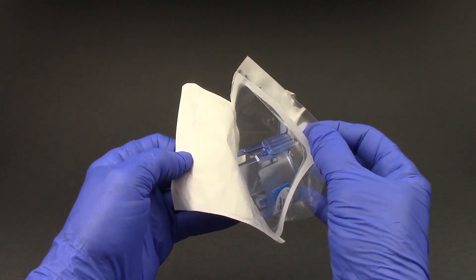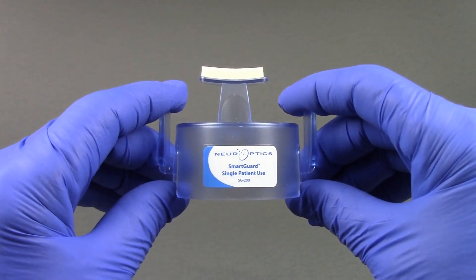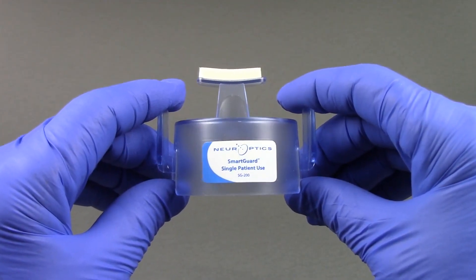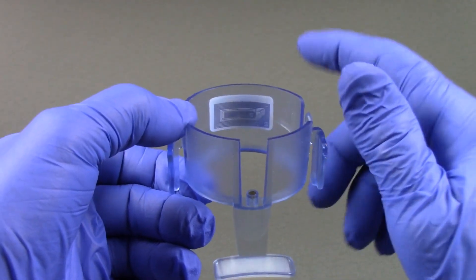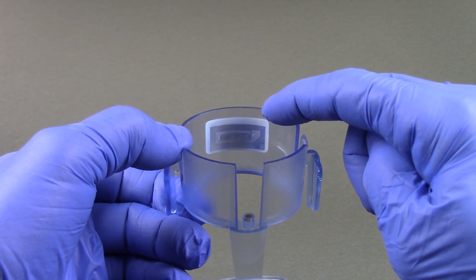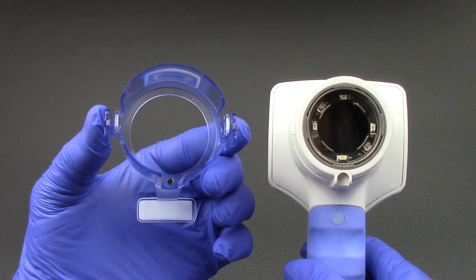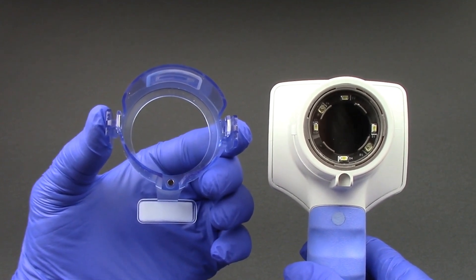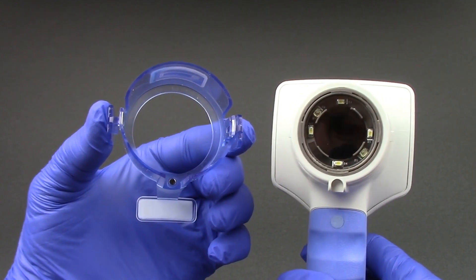Open a new disposable smart guard. The smart guard will be used on the same patient for the length of the patient's admission. The smart guard has an RFID memory tag that stores 168 paired pupil measurements, facilitating upload to the patient's electronic medical record. Attach the patient smart guard to the pupilometer by placing it over the camera lens with the foam pad facing outward at the 6 o'clock position.